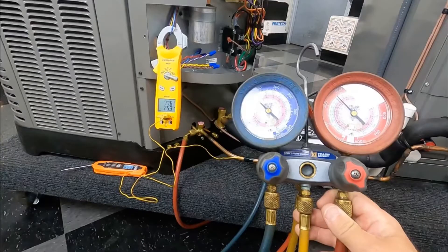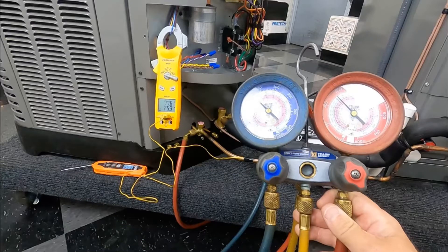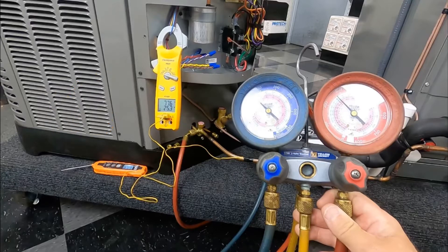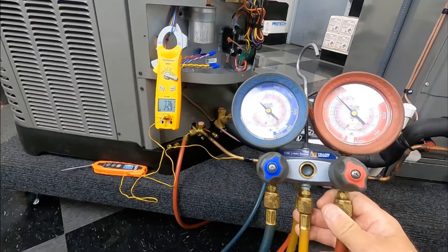Three things we're going to need before we get started. Of course I have a set of gauges here — just some Yellow Jacket analog. You're also going to need something to take a line temp of our liquid line. I've got just a Field Piece multimeter with a little thermistor taped to the line there. You're also going to want the outdoor temperature so that we can reference that to our chart and see what our sub-cool needs to be. I just have a little thermometer here taking our outdoor temp.